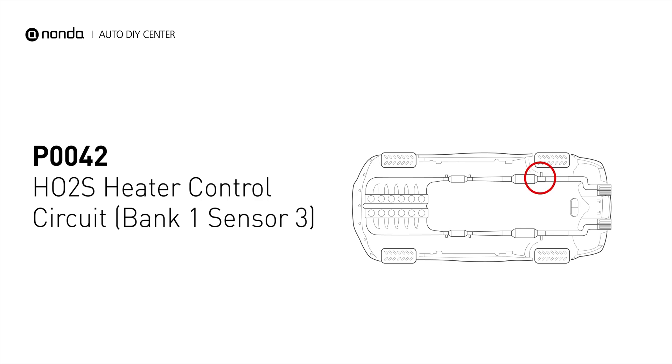This code may be triggered when your vehicle's control module detects a fault in the heater circuit and oxygen sensor bank 1 sensor 3.